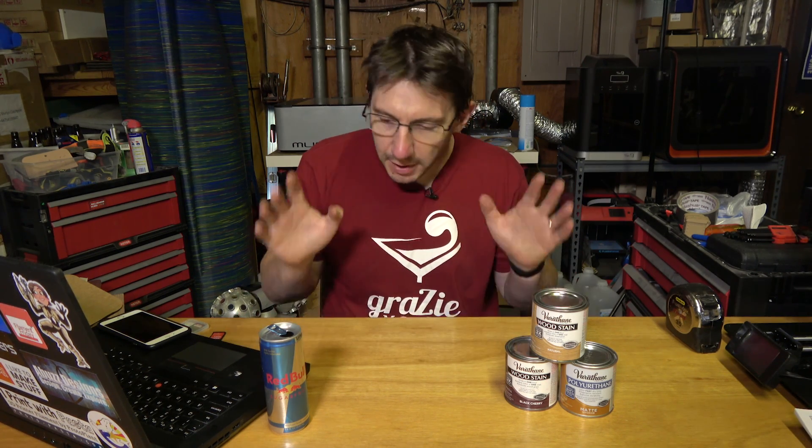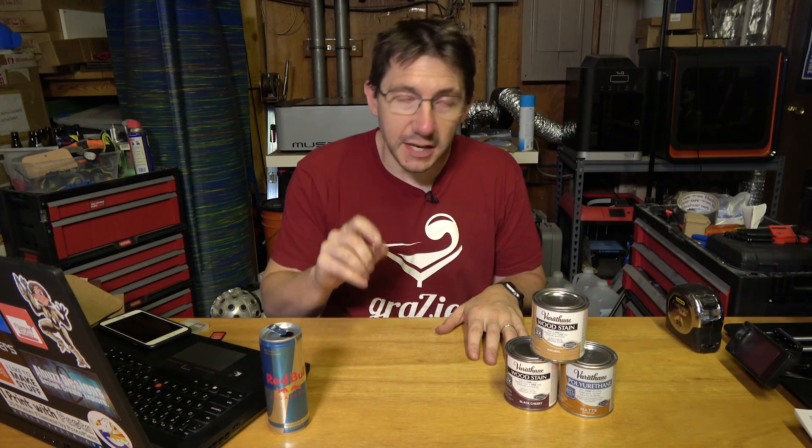Hey, it's Joel, 3D Printing Nerd, but we're going to do something a little different today. We're going to do a project with the laser cutter. The laser cutter I have is the Full Spectrum. It's a 45-watt CO2 laser with a 20-inch by 12-inch cutting area. It's been working okay — the hardware is great, the software has some bugs, but I've been able to work through those.